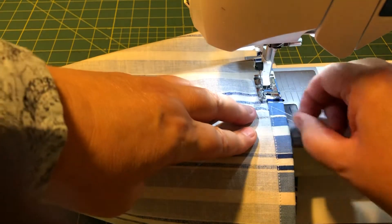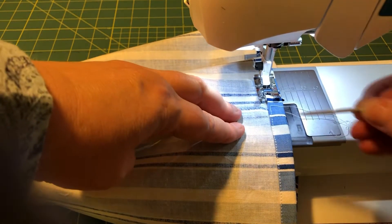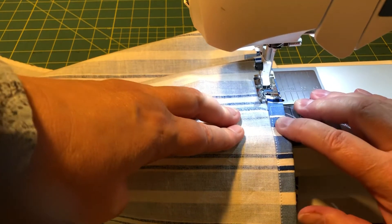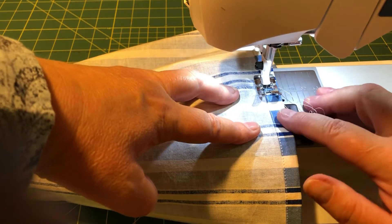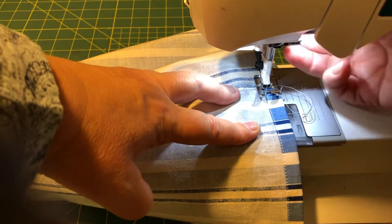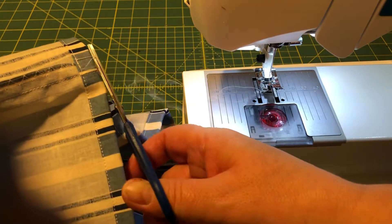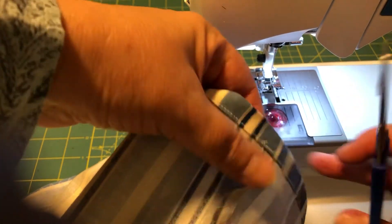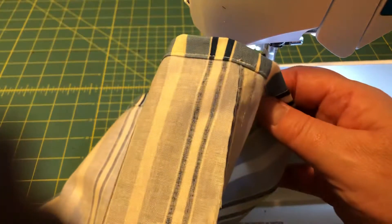Now I'm coming back to where I started and I'm going to sew over the first stitches and do a back stitch, which means both ends will be fastened. Lift the presser foot, pull out the fabric, and cut the threads. Cut off the small pieces from the front, and now we can turn our bag inside out.